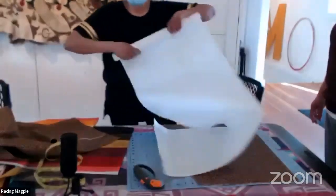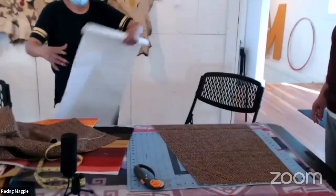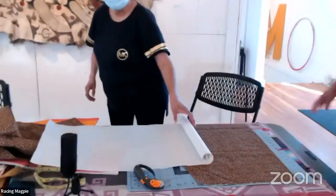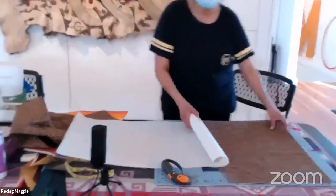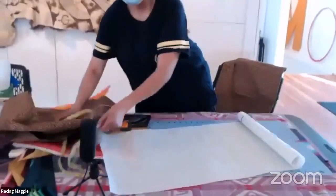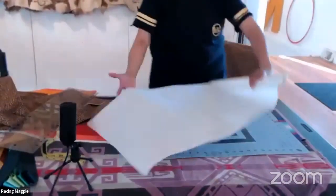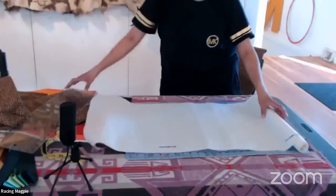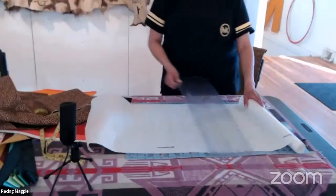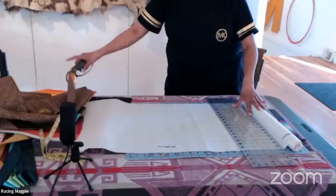Now I'll show a quick demo of ironing the ribbons onto the heat and bond. Set the iron to medium high — the heat and bond light can withstand that heat. You're going to have the shiny side up and lay all your ribbons down as close together as you can with no spaces.